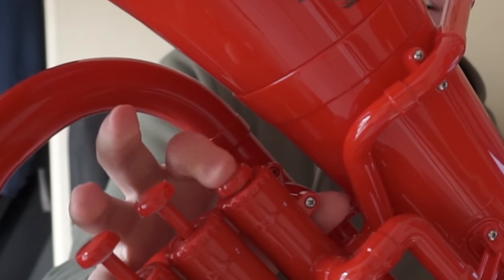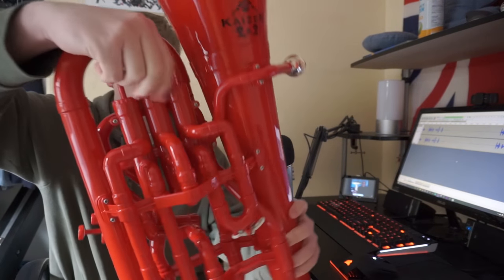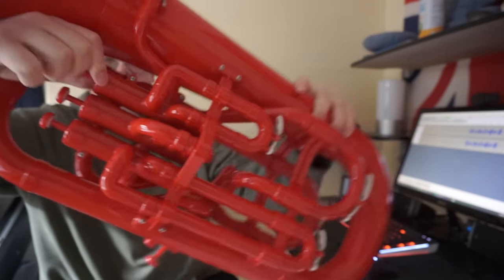Something that is less peculiar, but more annoying about this instrument is that the valves are insanely loud. They also don't function very well at all. Also, they designed these valve caps in a way in which they are impossible to unscrew once you've gotten them in too tight.